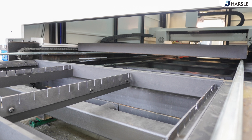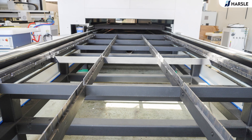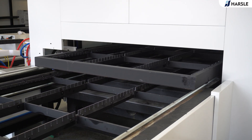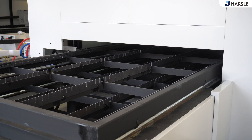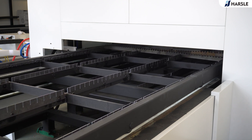The cutting, loading, and unloading processes are carried out simultaneously by using an exchange table to effectively improve work efficiency. The machine can be added with an air compressor, voltage stabilizer, transformer, or dust removal device according to the customer's requirements.